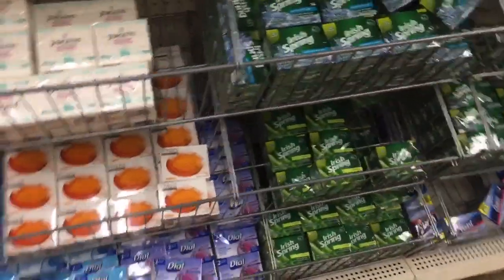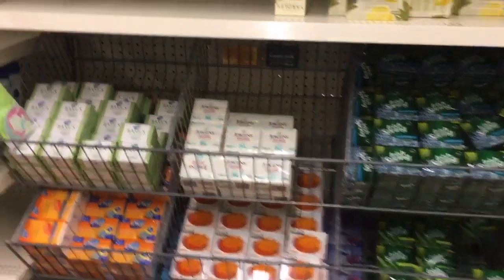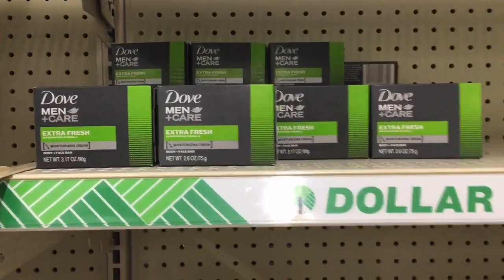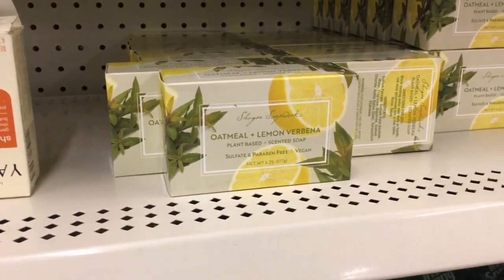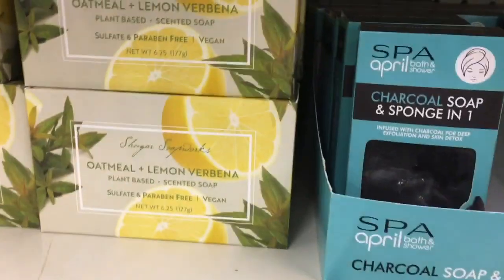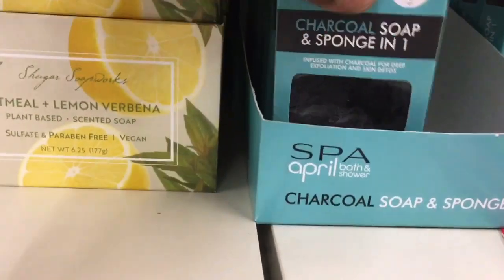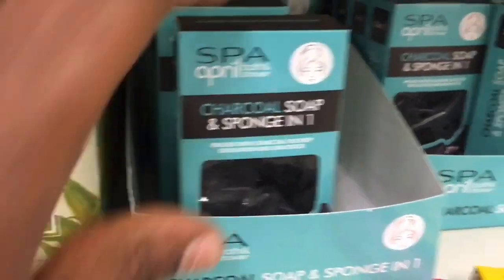They also have the Dove Men Care right here, and then they have the oatmeal and the oatmeal and lemon. Then they have this other charcoal — it says 'April Bath and Shower charcoal soap and sponge in one,' so this is a sponge and charcoal inside of here.